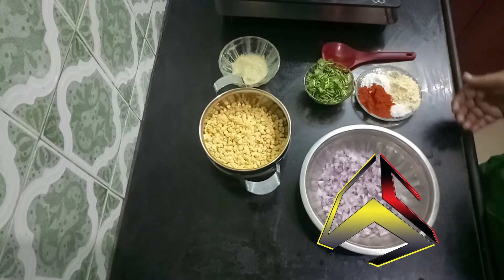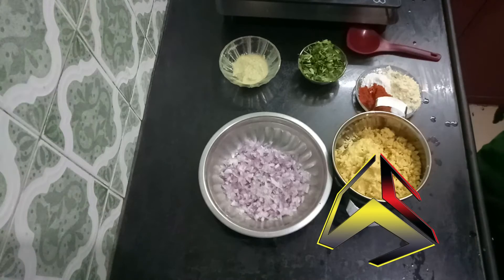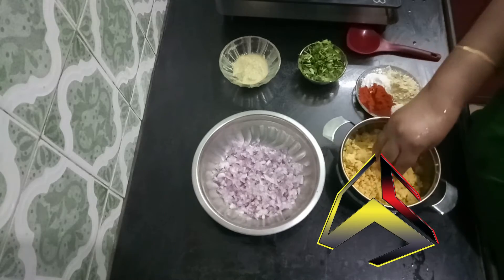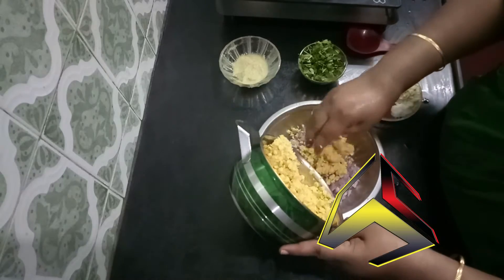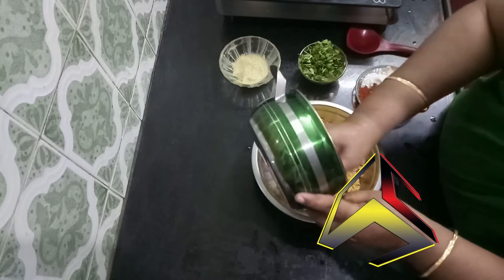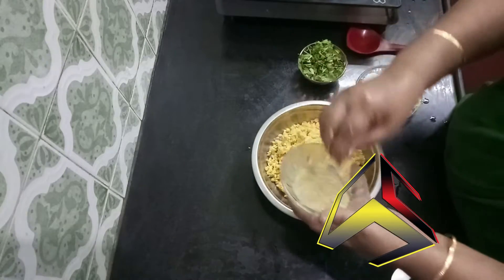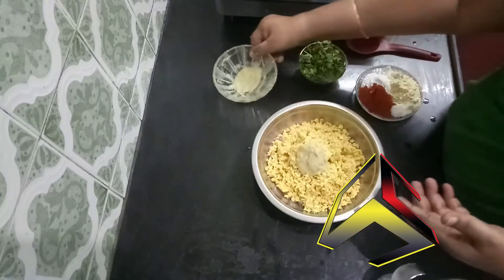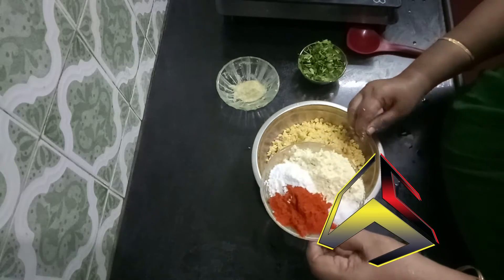Now let's pour in 1 teaspoon of garlic. Let's put 1 teaspoon of garlic powder. I will add some salt to the ground.